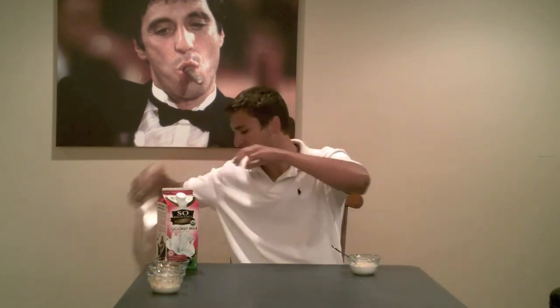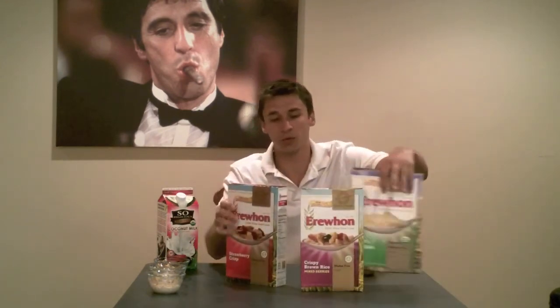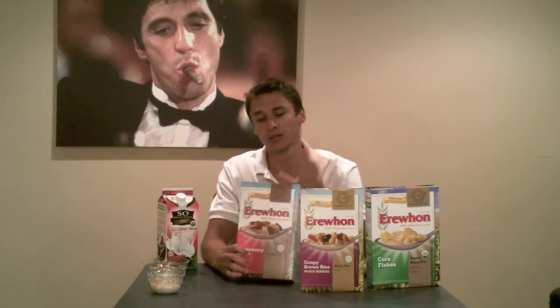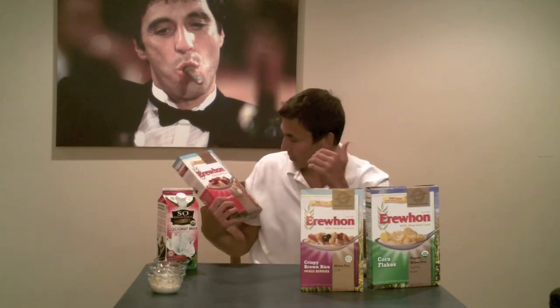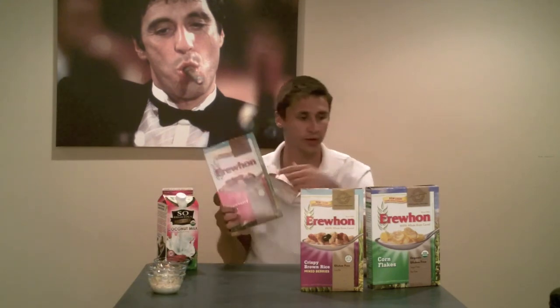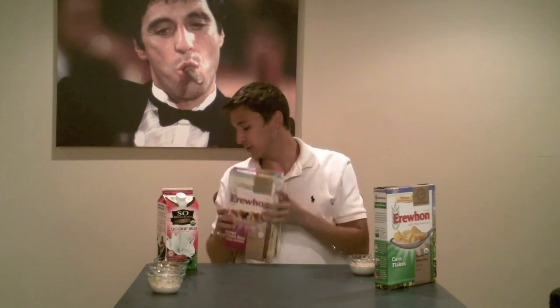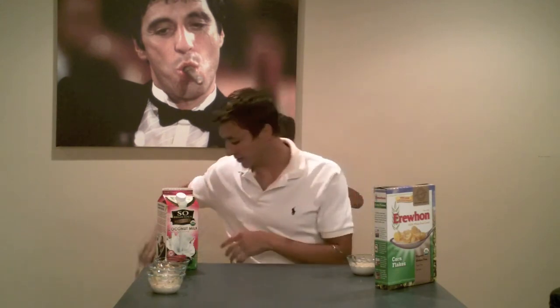I just want to quickly go over the next couple of episodes. I'll do the next episode with these three boxes — corn flakes, strawberry crisp, and crispy brown rice with mixed berries — and then a recap episode of the ones I like and dislike. The strawberry crisp is made with organic ingredients but isn't fully certified organic, whereas the corn flakes one is fully organic. Two out of seven not being fully organic is pretty good — I think it's awesome they try that hard.